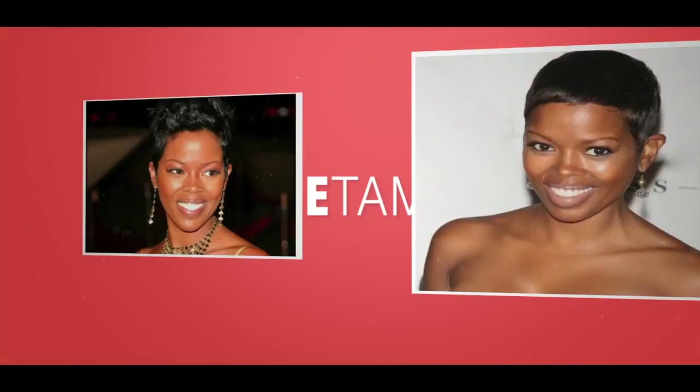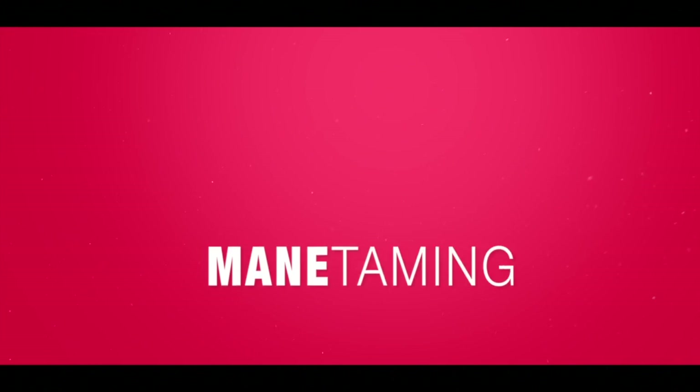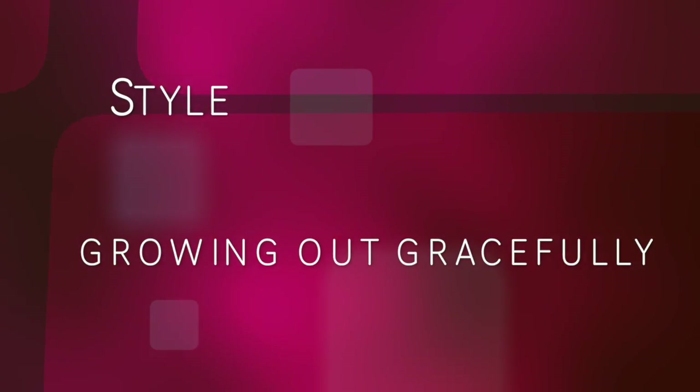I'm Melinda Williams and this is How I Maintain. Here's a fun look you can rock while transitioning or as an alternative to your straight look.